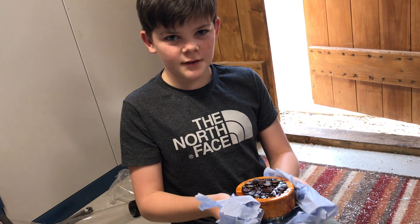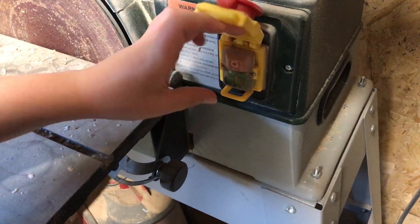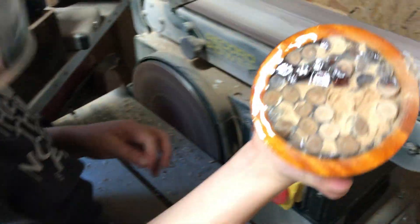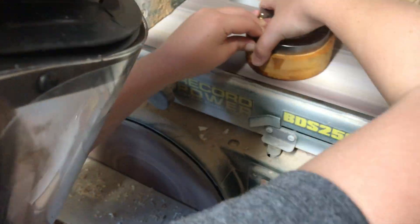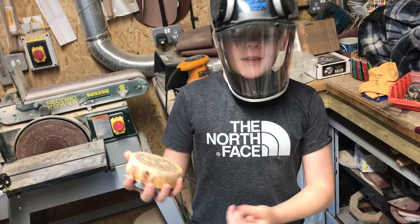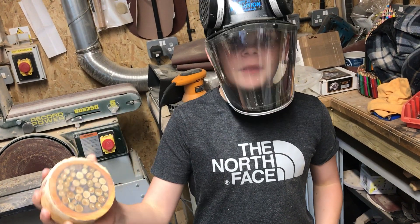Now I'm going to put this in the sander and get it back on the lathe. Wow, look at this - it looks awesome! Now what I'm going to do is cut it off and put it in the lathe.